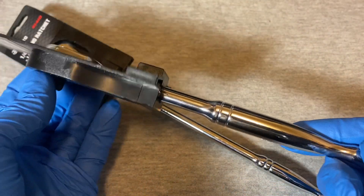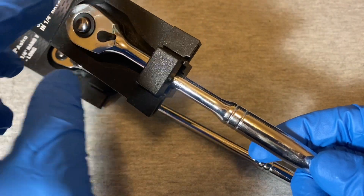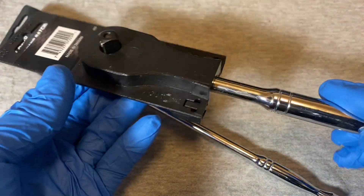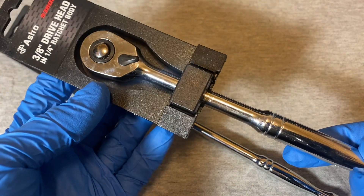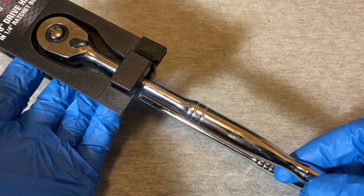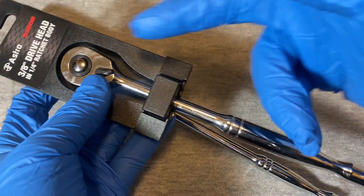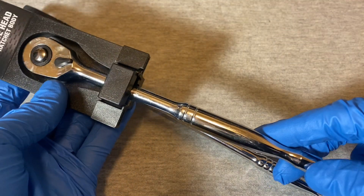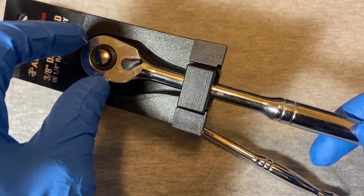That one is the Astro 3/8 drive head on a quarter inch ratchet body. If you want to go back and look at that video - basically they took a 3/8 drive and put it on a quarter inch style ratchet body, which is really about the same length as a 3/8 ratchet.